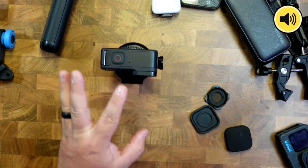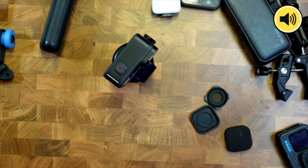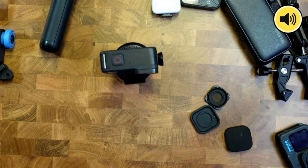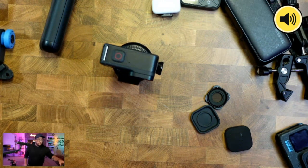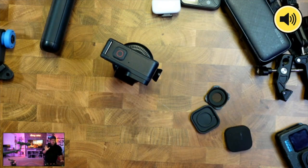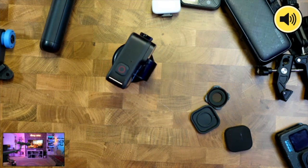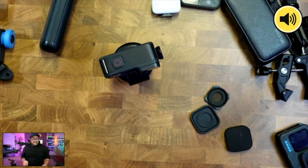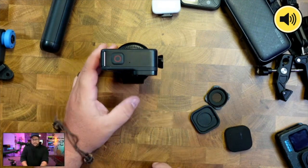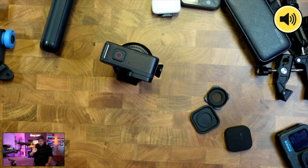I'll demonstrate — I put it down and go to the overhead shot so you can watch it follow me around. See it following me? It follows 360 degrees all around. And you can do hand gestures to stop it.